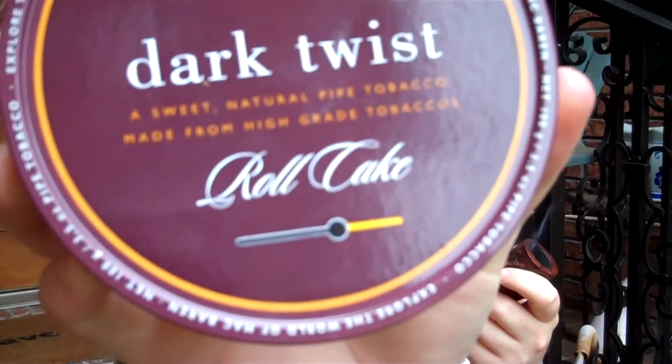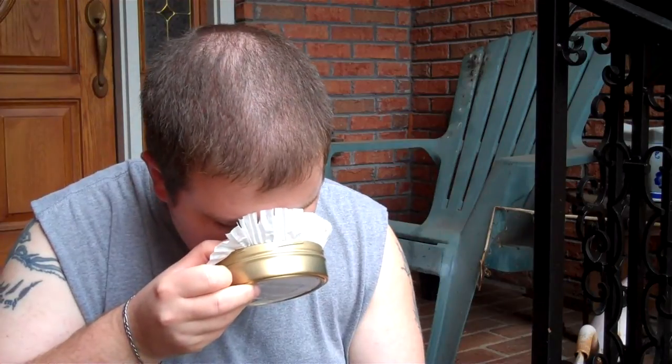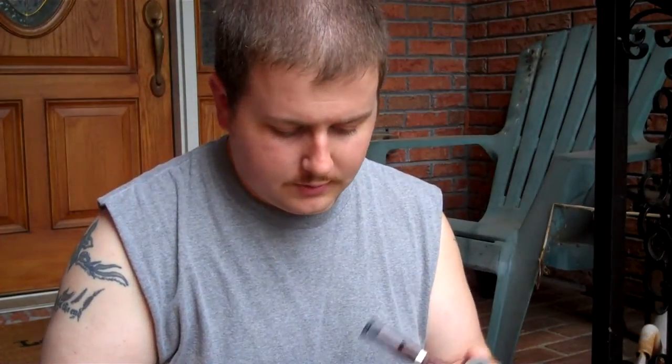What's going on YouTube? Time for another review. There we have McBarrons Dark Twist Roll Cake. It's got a great tin note — kind of like a really sweet Virginia smell with some added fruity notes. That's what the tin note is like to me.